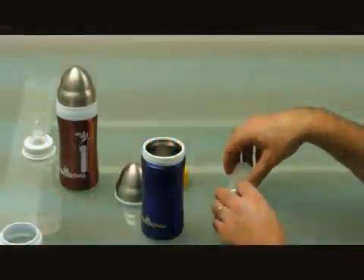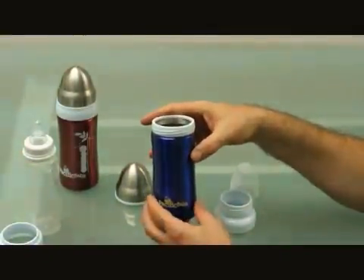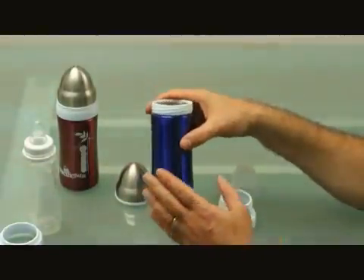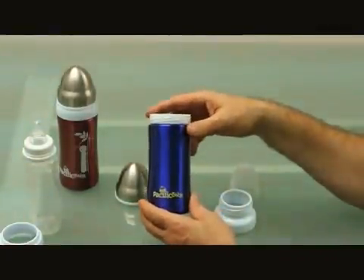To care for this product, you can sterilize it in a steam sterilizer or on the top rack of a dishwasher. You absolutely cannot microwave this product. You can also use sterilization tablets if you prefer.